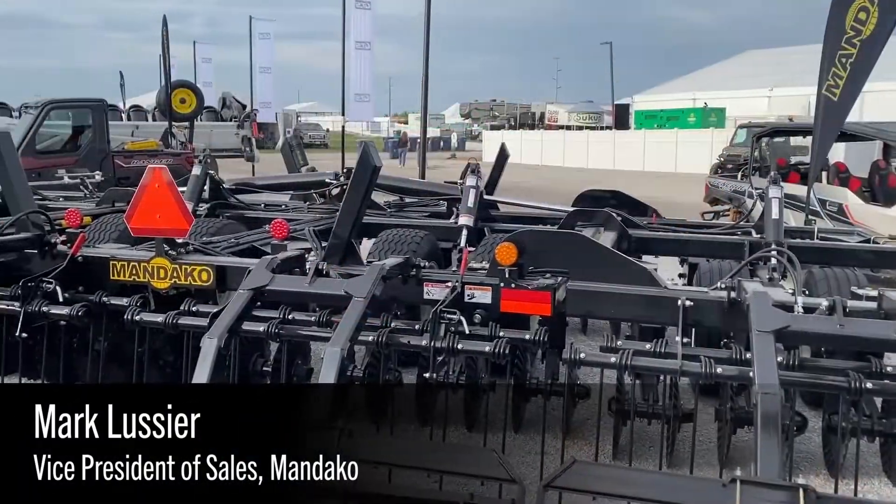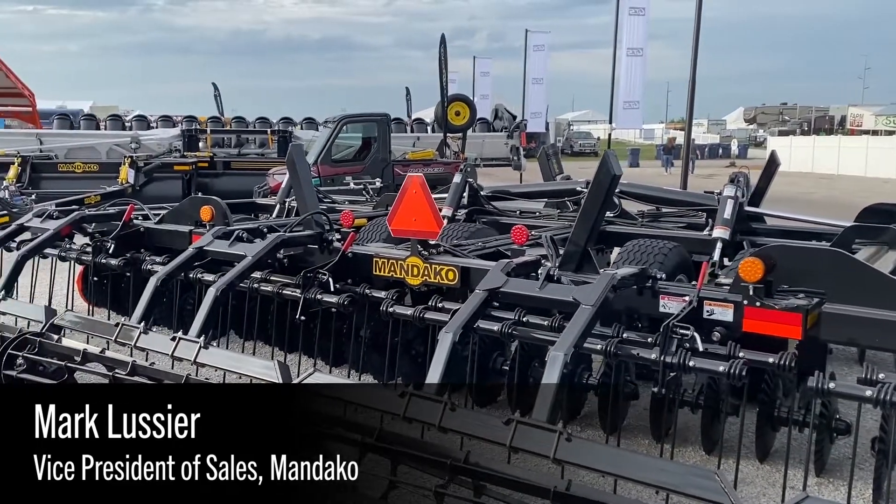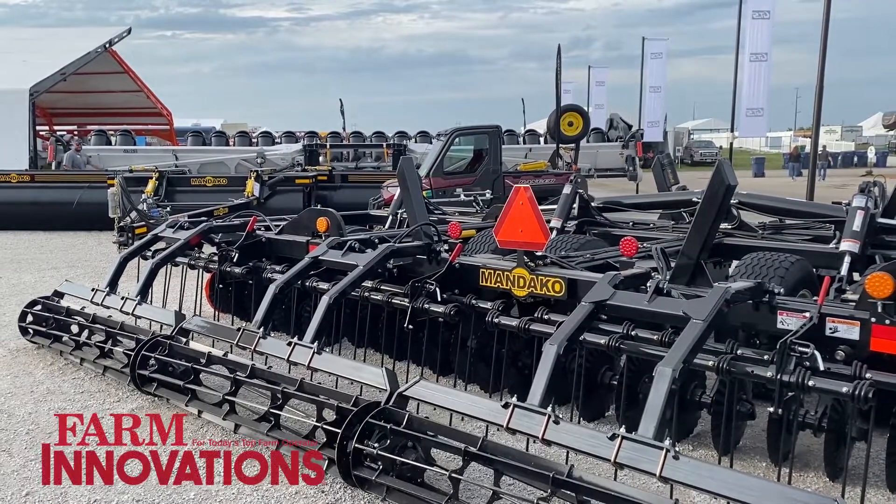Good morning everyone. My name is Mark Lucey. I'm the VP of Sales at Mandeco. I'd like to talk to you guys a little bit about the Storm. This is our vertical till unit — it's a high-speed disc slash vertical till.